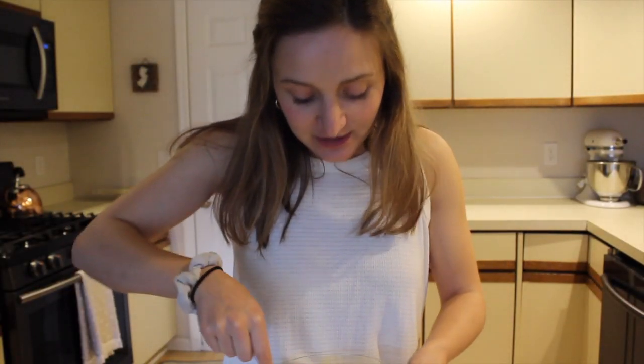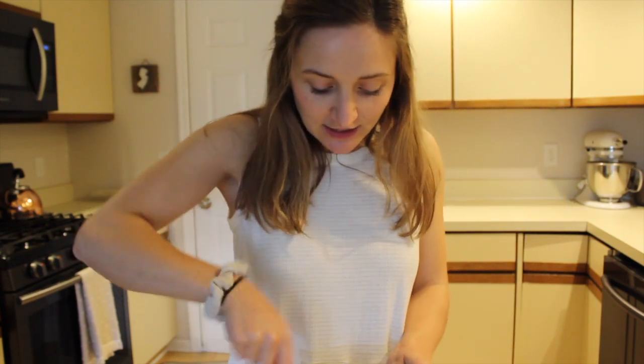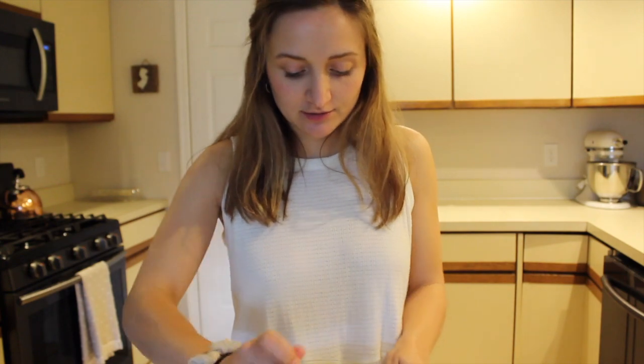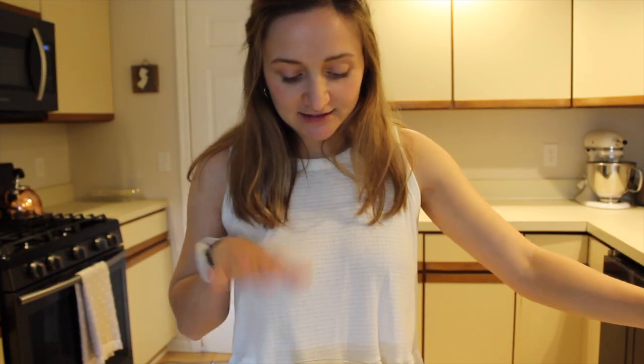I just want to interrupt the mixing a little bit just to say that I'm going to add some more mayonnaise and some more mustard just to make this a little more gooey. It's not mixing as nice as I would like it to. I definitely want it to be a little more liquidy — a little more movement — but not runny. Definitely don't make it runny. I will let you know what the updated amounts are in the ingredients below, but I'm just going to add more mayonnaise and more mustard, like a two-to-one ratio, until I like the consistency.